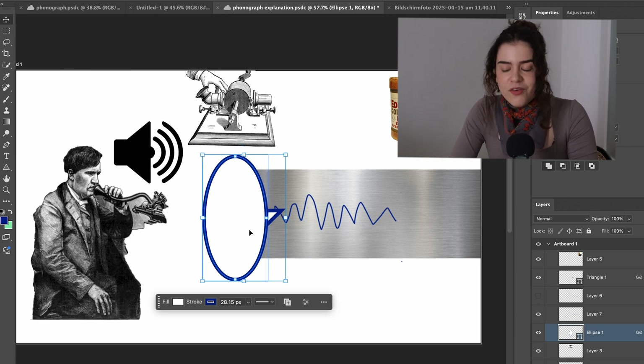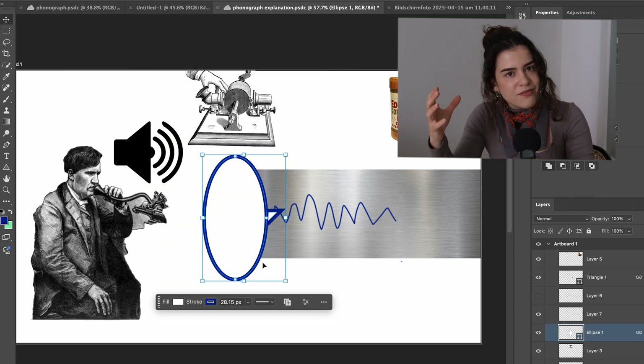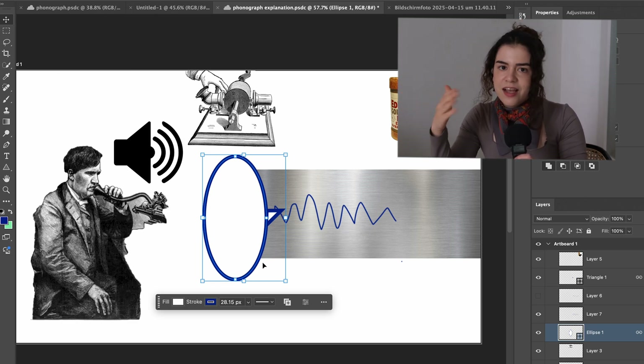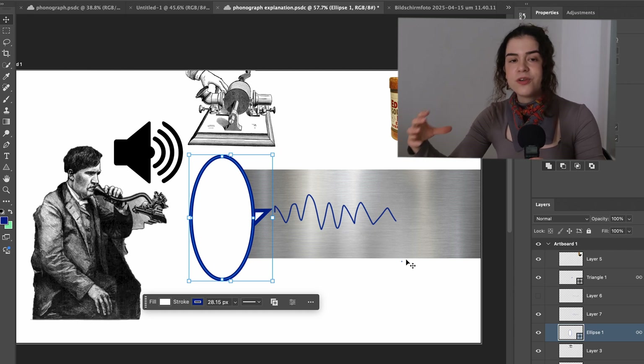This is also why a lot of early phonographs and gramophones had those stupidly large horns — simply for volume purposes, because the biggest problem was making it loud enough on playback. A cone-shaped horn naturally acts as an amplifier to make the sound louder. The same technique of scratching into a surface to record and play back is also used in record players — vinyl plates and even CDs. This basic idea was used for a very long time in sound recording until we entered the digital age.